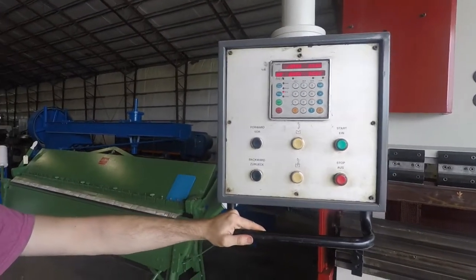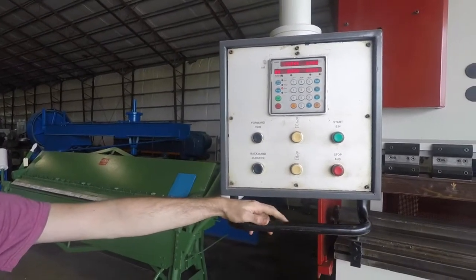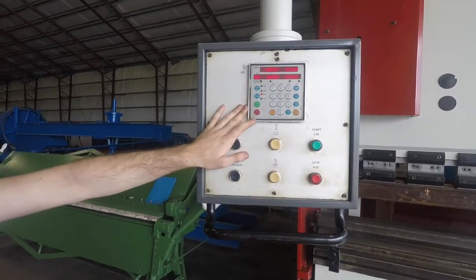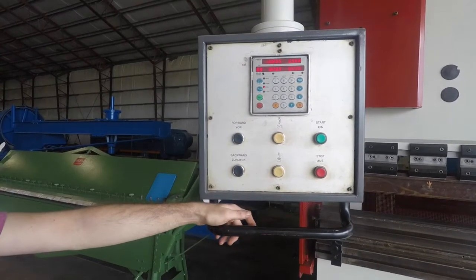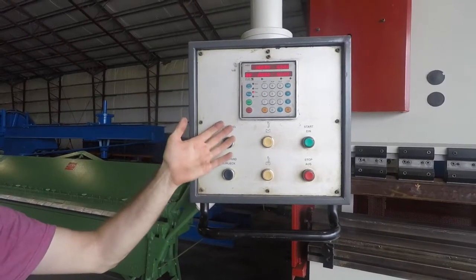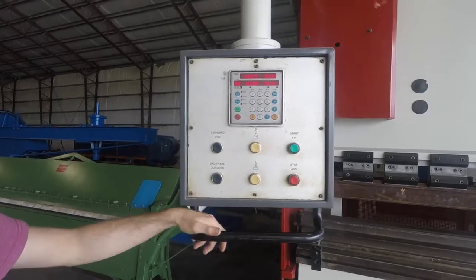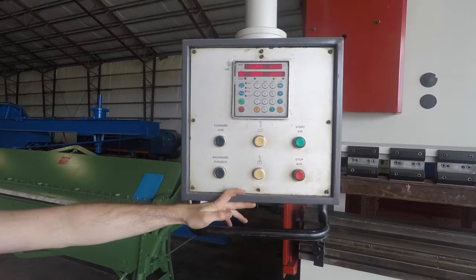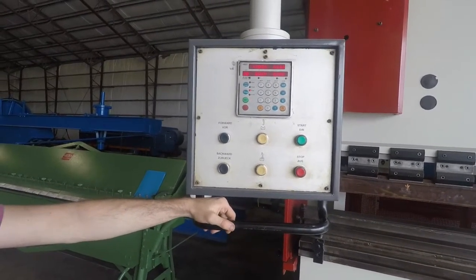It controls both the RAM micro-adjustment and the back gauge, so you can program up to 99 programs in this controller, each having its own set of sub-programs. What that means is you can program up to 99 parts, each having a series of bends in it — so you can have 99 parts with five or more bends. It's really nice.